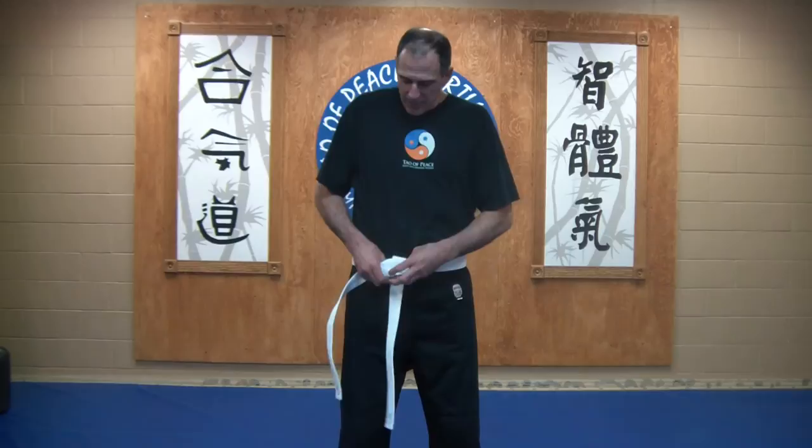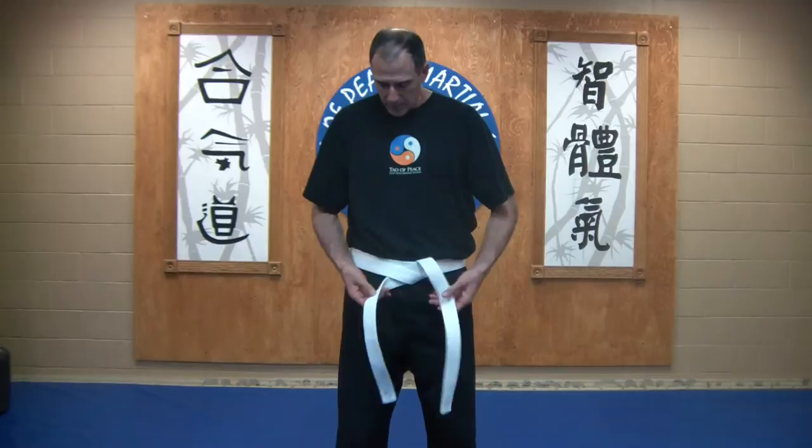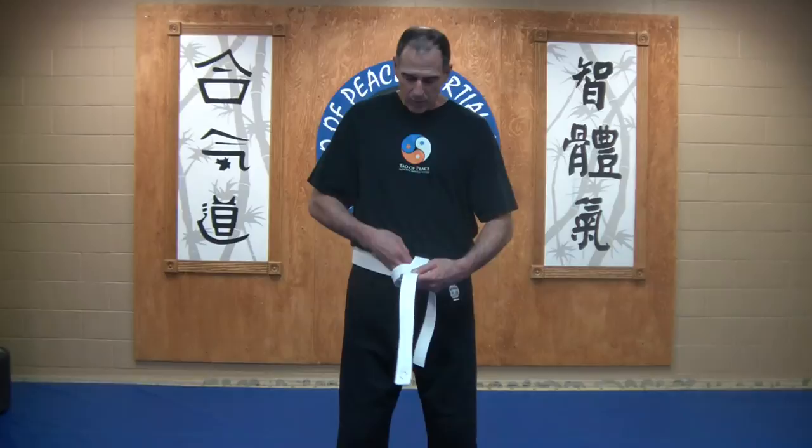Then feed underneath again, trapping both belts together. Readjust — from here you can adjust the belt to make sure that both lengths are equal. Then top stays on top, reach down through the rabbit hole, and again snap the belt.